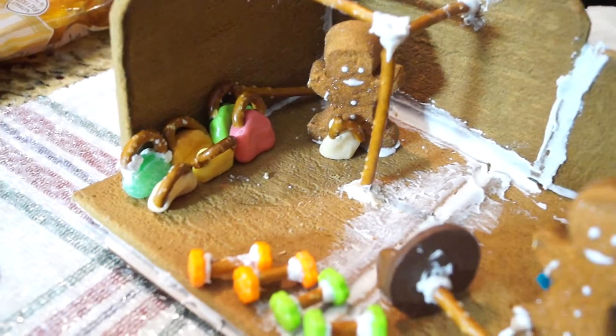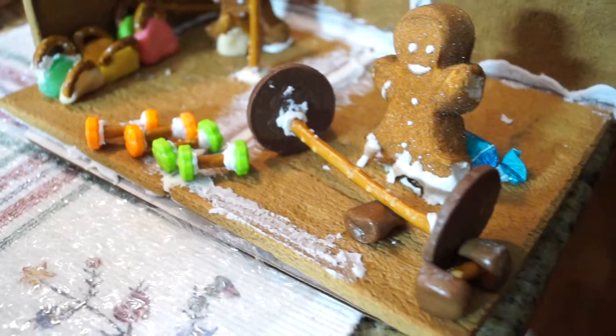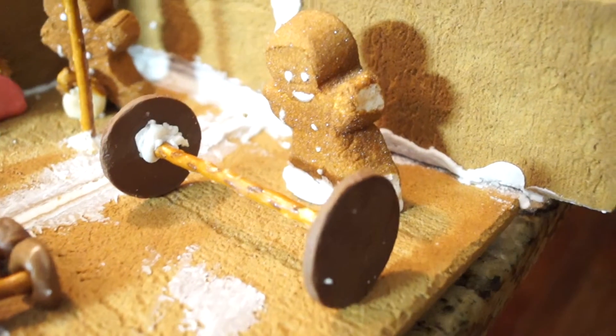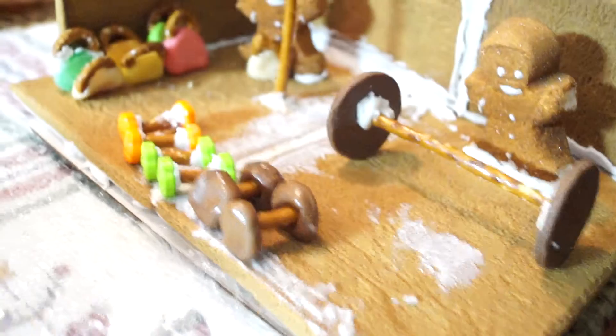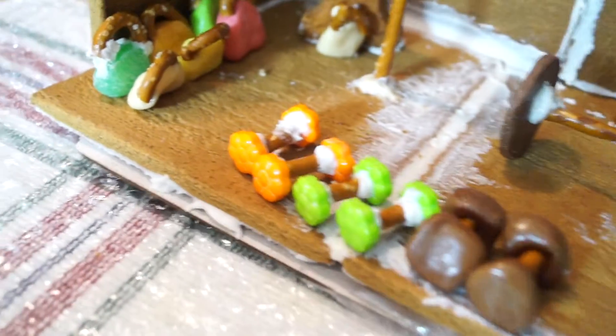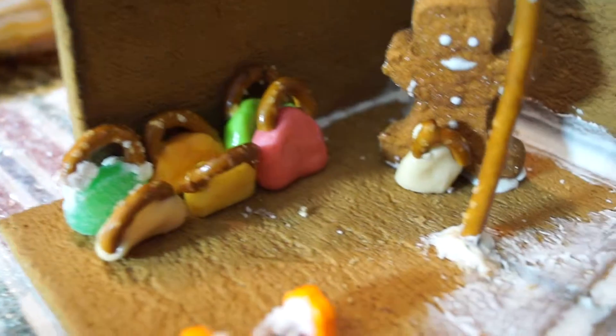Hey guys, so as you can see, I built a Jim-ber-bread house. On the left side I have kettlebells, and then a Snyder rig, and then some dumbbells in the front, and an Olympic weightlifting platform right there. And then I have two gingerbread peep guys working out in there. And that is my Jim-ber-bread house.